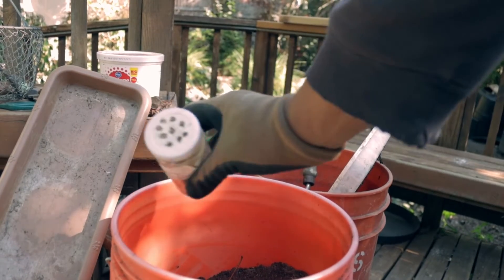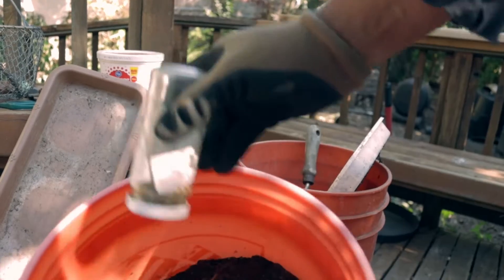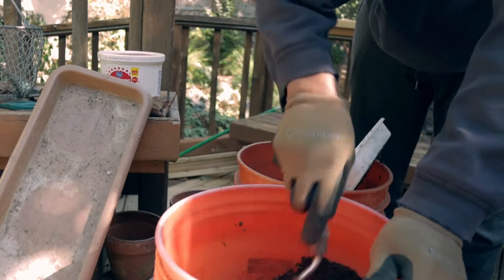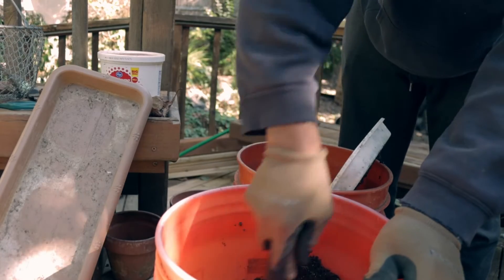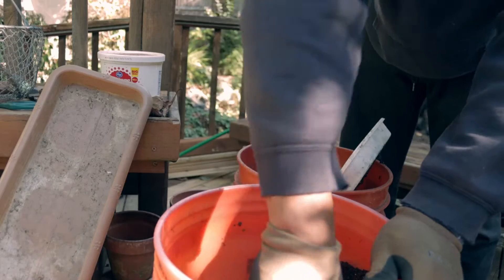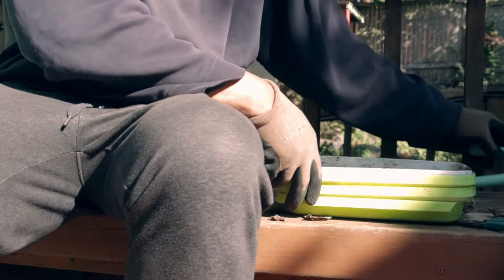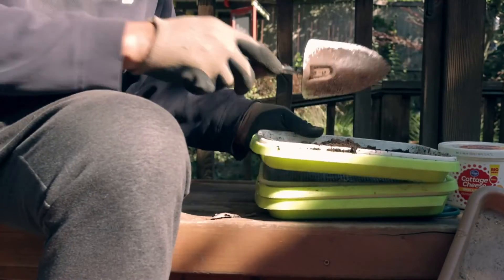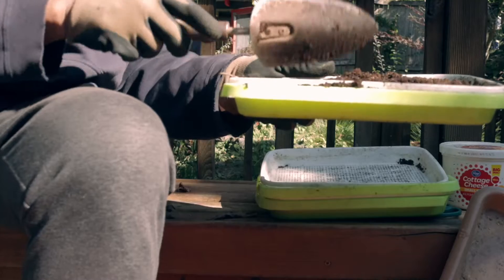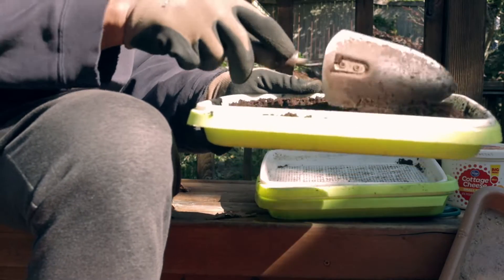I'll let it dry — when it gets dry it gets cakey, that's fertilizer, that's a powdery fertilizer. I'll mix that in, you know what I'm saying. I put it in to make myself feel better — you could do it, you don't have to, it's all good. It's grass, you need that much fertilizer for this.